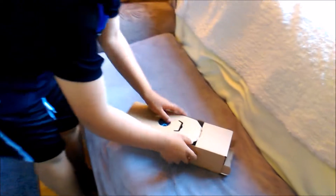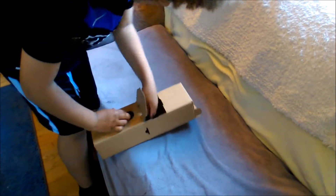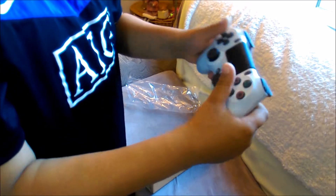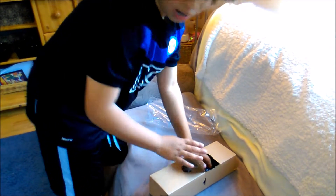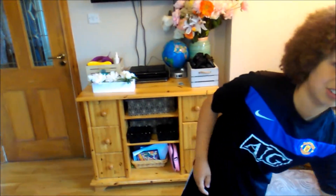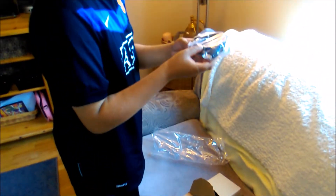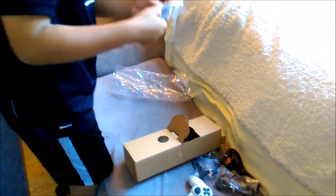Yep, now these are the accessories. This is the PS4 DualShock controller — it's very nice, I love it. It's a very nice controller. I picked the white PS4 because my old PS4 — right here, the PS3 — is black, so I wanted something different. And this is something I don't know what it is. I'll find out. This is another thing I also don't know what it is. And two more things, and these are some earbuds.